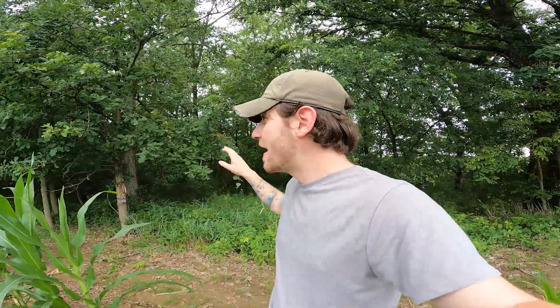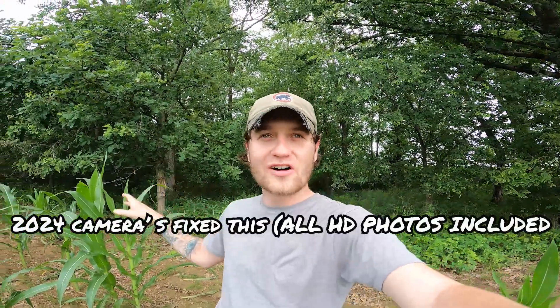When it comes to quality of photos, I don't find it any better than any of the cheaper cameras I've tested. That being said, I do not have the camera set on the highest HD quality setting. The reason for that is it actually costs more money to set it on HD.